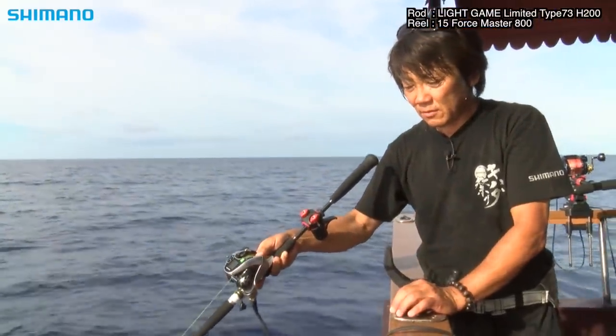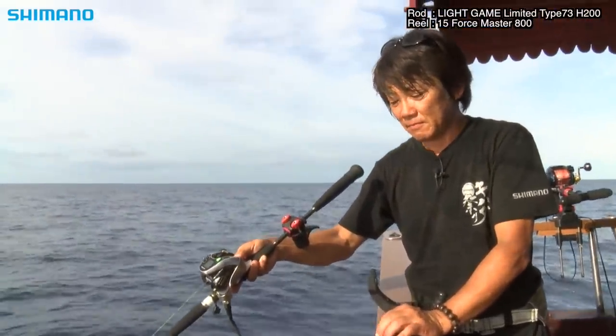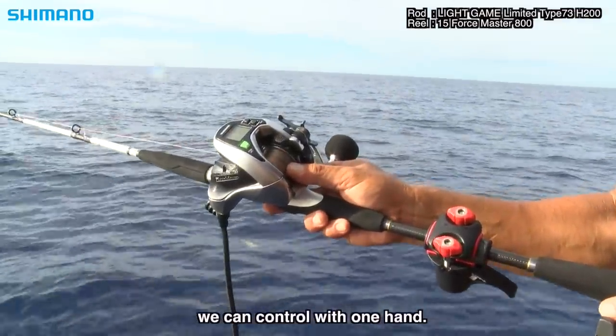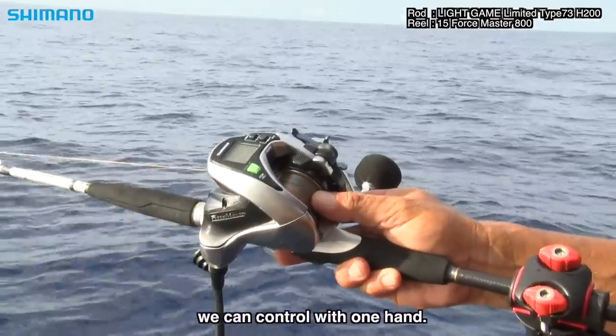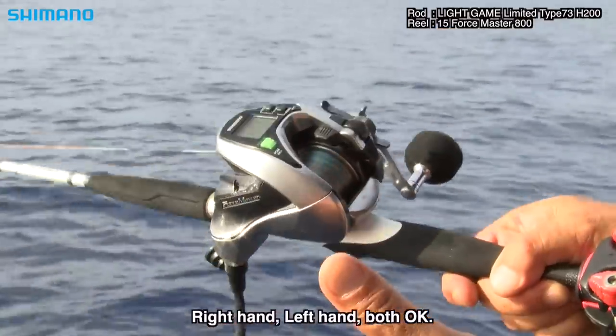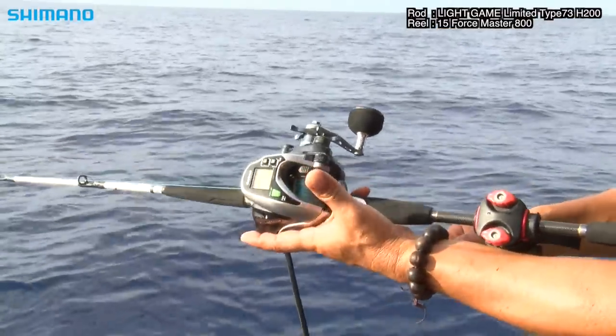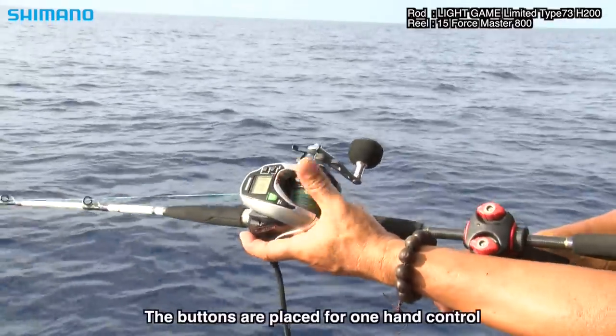スプールの回転がとても速いですね。仕掛けの落ちるのがとても速い。このホースマスターの800のような小型の電動リール、シマノは片手で全てコントロールできます。回転に着いたら、クラッチを切った時のボタンの右上。(The spool rotation is very fast — the rig drops very quickly. With a compact electric reel like the Horsemaster 800, Shimano lets you control everything with one hand. Once the rig reaches bottom, use the button at the upper right when the clutch is disengaged.)